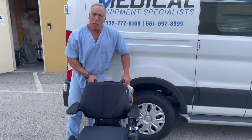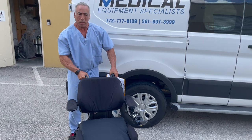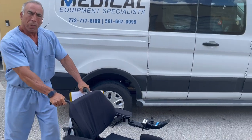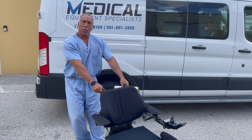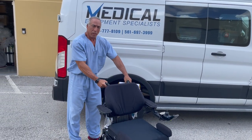In neutral, the motors are disengaged and the chair will push freely. It can be taken back to the home, where Medical Equipment Specialists or your service provider can be called to find out and take care of it.